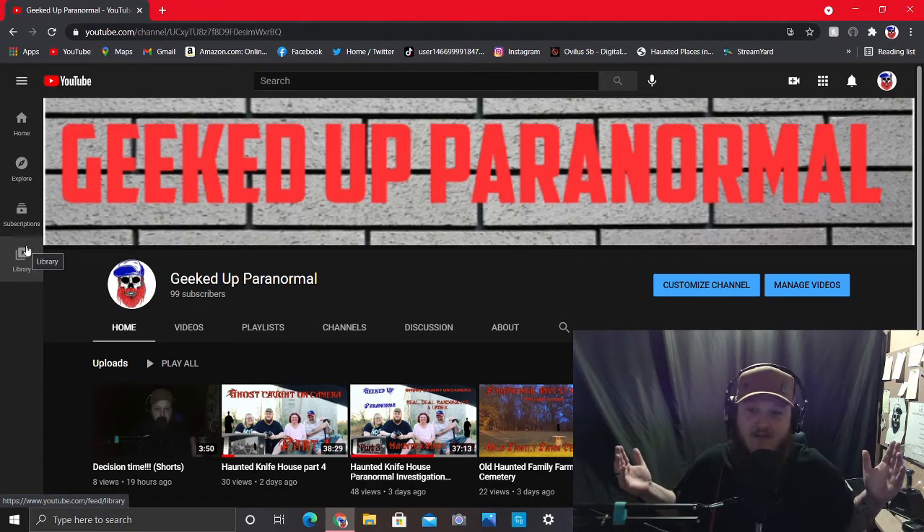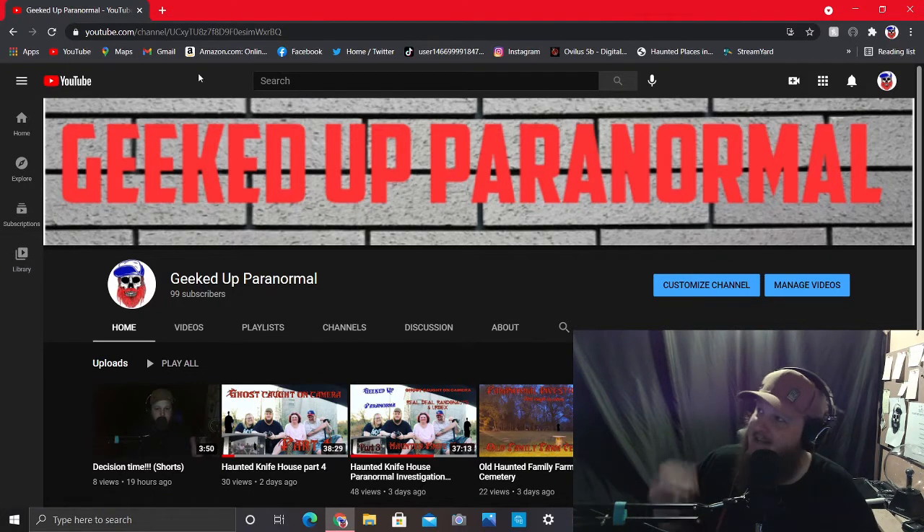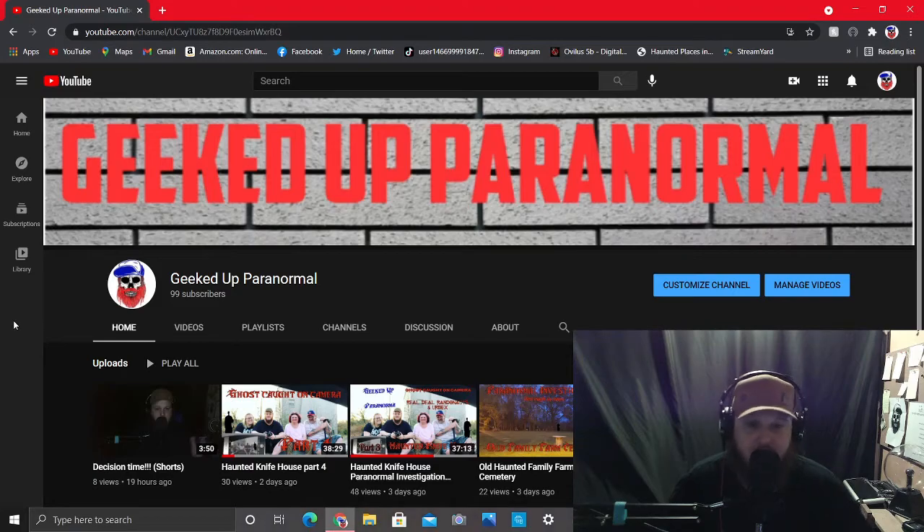We make paranormal videos. I'm about to be putting them out. When I get to 100 subscribers, I'm going to probably do a little celebration stream.